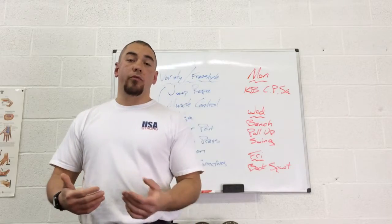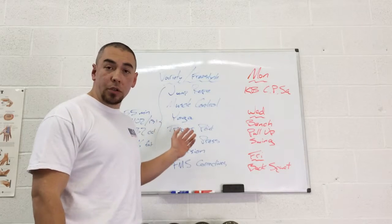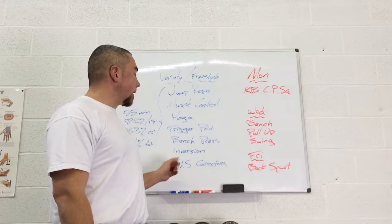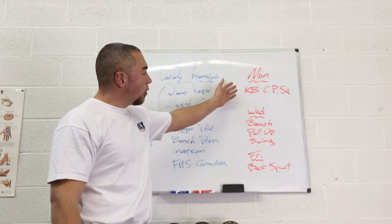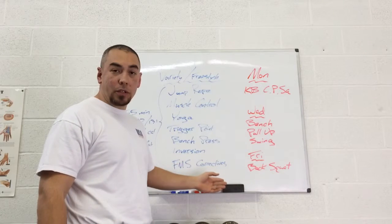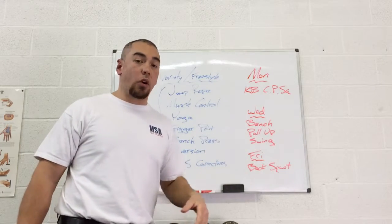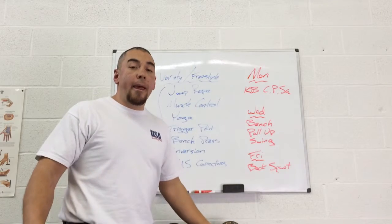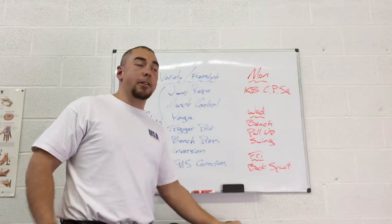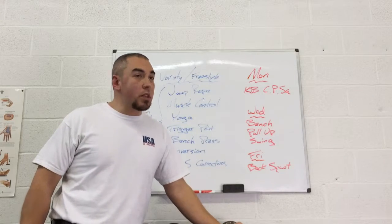That's what today's freestyle workout was. It may seem random to you, but to me there are purposeful reasons why I did each one of these. I need these things to support the kettlebell clean and presses I do on Monday, the bench, pull-up, and swing I do on Wednesday, and the back squat routine I do on Friday. Those are all written in stone — I've got the next several weeks planned out. I'm currently in hard training, setting PRs every week. If I want to keep that up, I've got to balance it with restorative work. And that's what today's workout was. Freestyle workouts don't have to be restorative exercise, but in this case today it was for me.